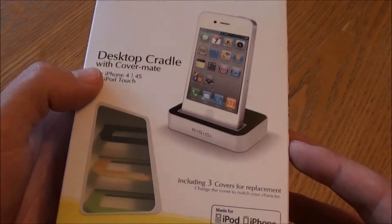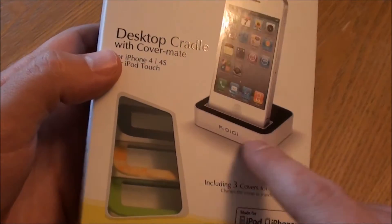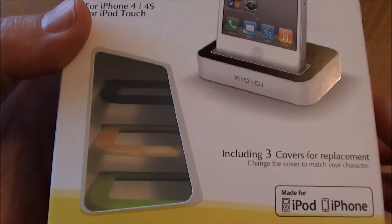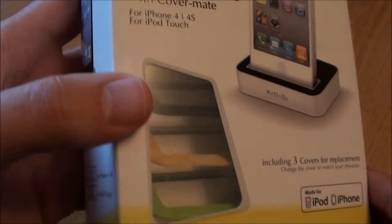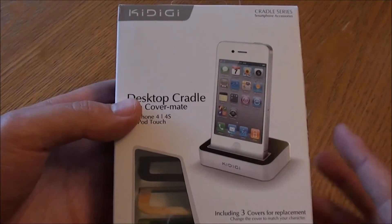The CoverMate is essentially a separate replacement item that lets you change the design and look and feel of the desktop cradle. This includes three different covers to get you started and there are other covers available in different colours.